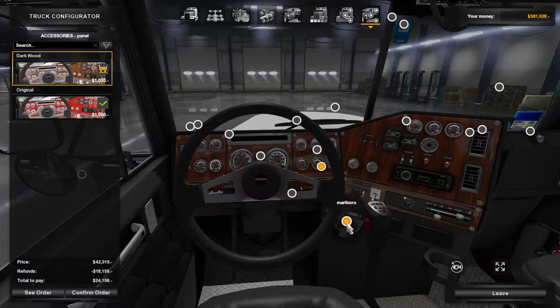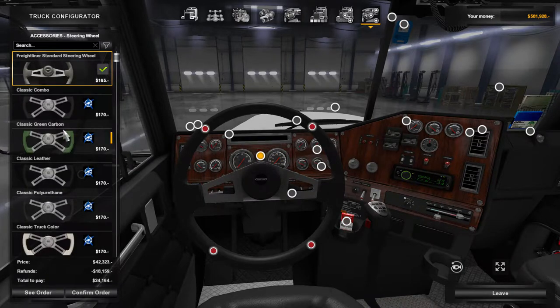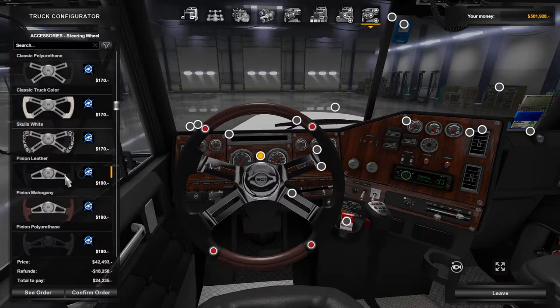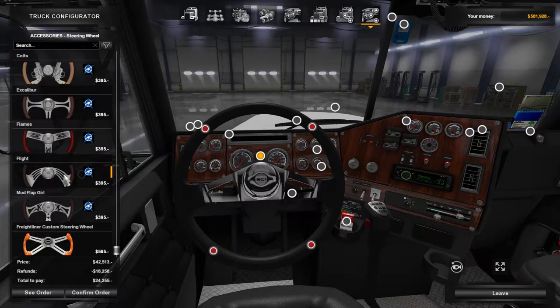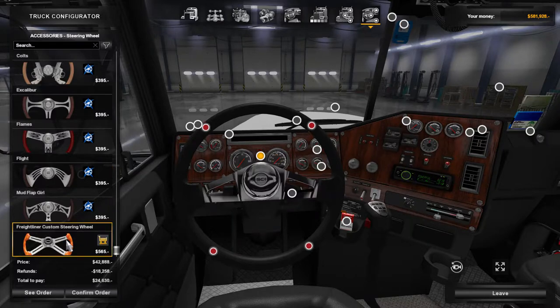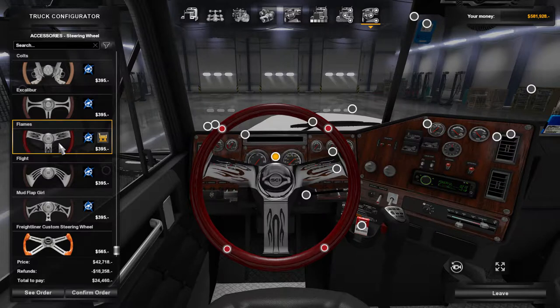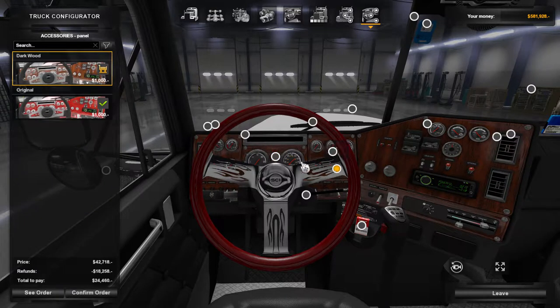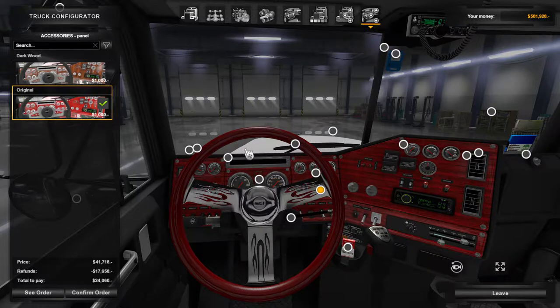Let's see — what is this? Marlboro's in the cup holder, that'll work. Bumper — I can swap the steering wheel. There we go. So you can use all the steering wheels from the SCS steering wheel pack. Nice big wooden steering wheel to match the wooden dash — that would be a nice match. We'll do that. One of these — onboard computer. There we go, we'll do that.